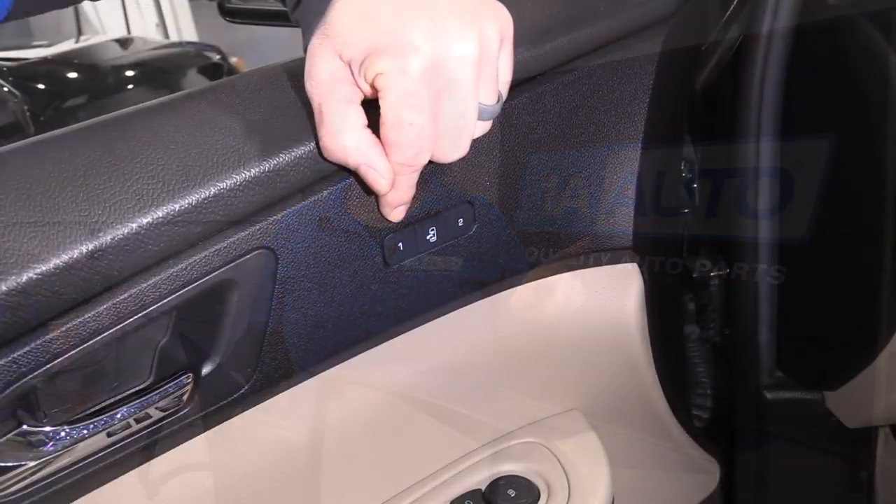Memory mirror is when you have an actual button to preset where you want the mirror to look. When you sit in your seat, everything looks great right where you want it. There's a button you press and it locks it in. So every time you get in your car, you can hit one, and if somebody else had memorized program two, the mirrors might move for their height. If your number is one, you press it to one and the memory mirror automatically goes back to your original setting.